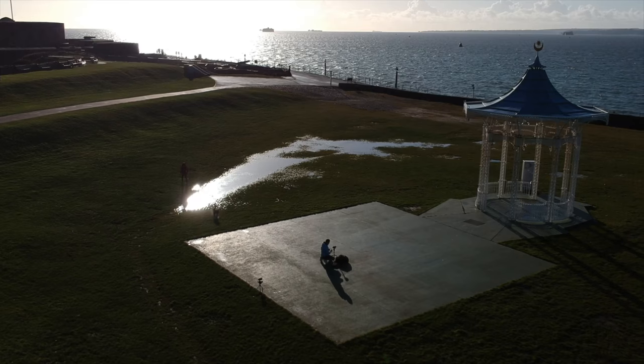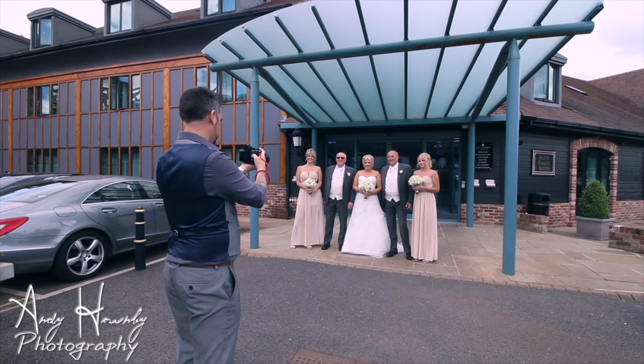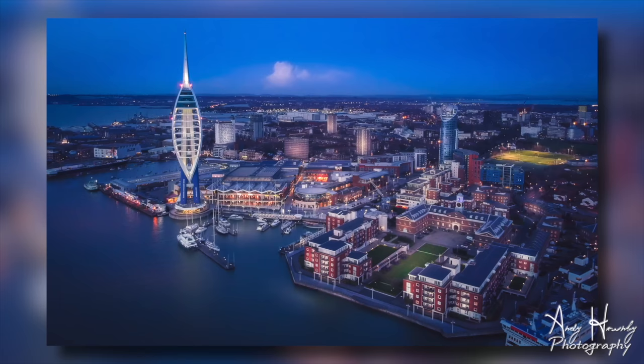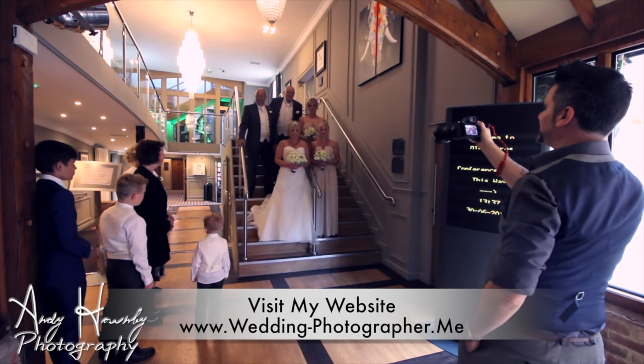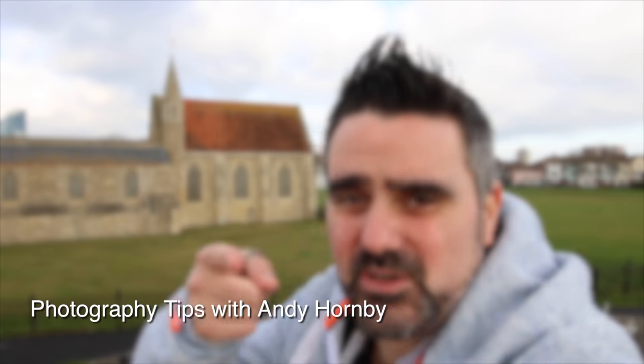My name is Andy Hornby, photographer and vlogger. 15 years ago I started teaching myself photography. Today I travel the UK as a professional wedding photographer, landscape photographer and filmmaker. Learn from my experiences, my mistakes and my tips and advice. Join me on my photography adventures.